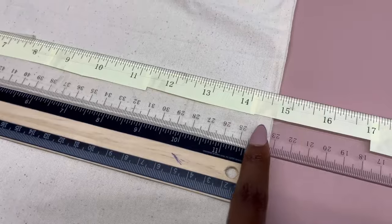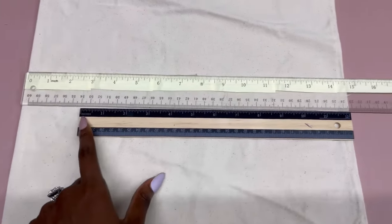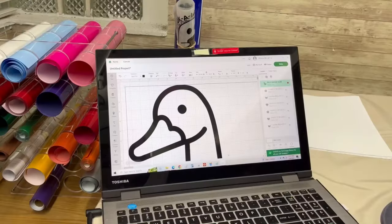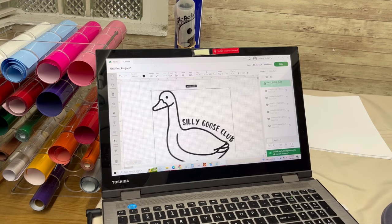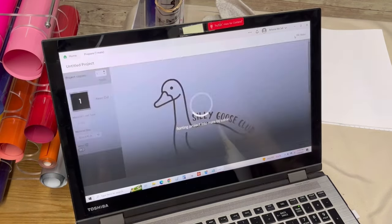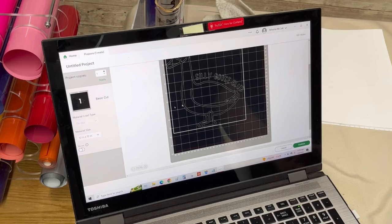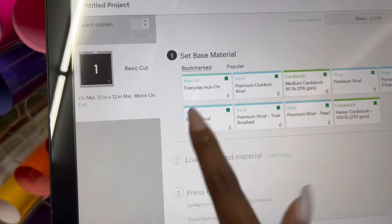The first thing I need to do is measure my tote bag so I can get the correct size for my design. This tote bag is measuring about 14 and a half inches in width, and I want to make my design about nine inches in width. I have my design pulled up in Cricut Design Space and I'm going to resize it down to nine inches in width. It comes out to basically nine by nine, which is not too bad. I click 'Make It' in the upper right, and because this is HTV vinyl you need to mirror the design — so once I mirror it, you can see it flips here. I am using the everyday iron-on setting for my HTV vinyl.